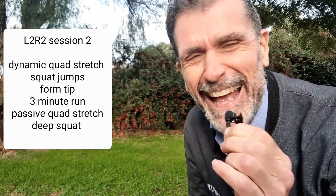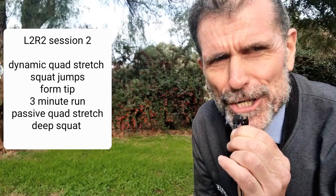Okay, we're back. Followed by the passive stretching of the quads.